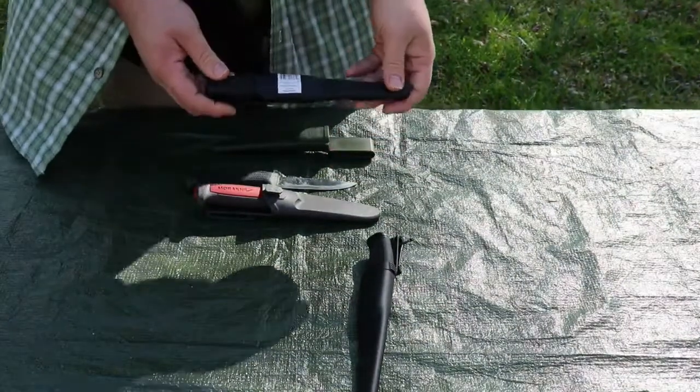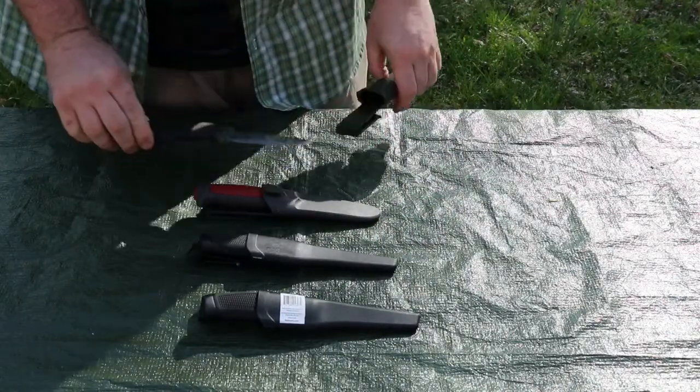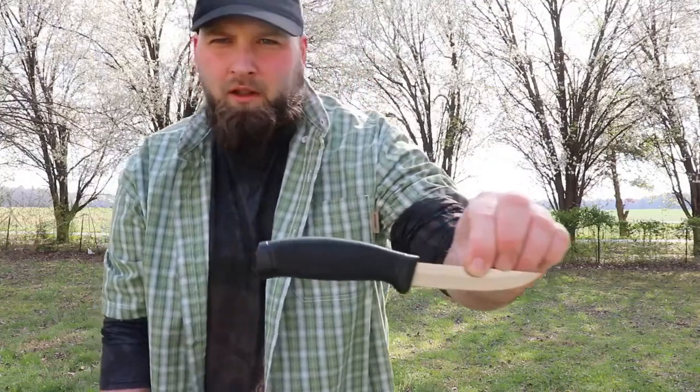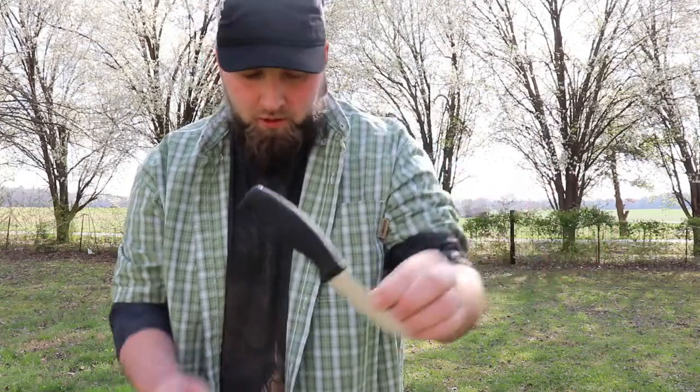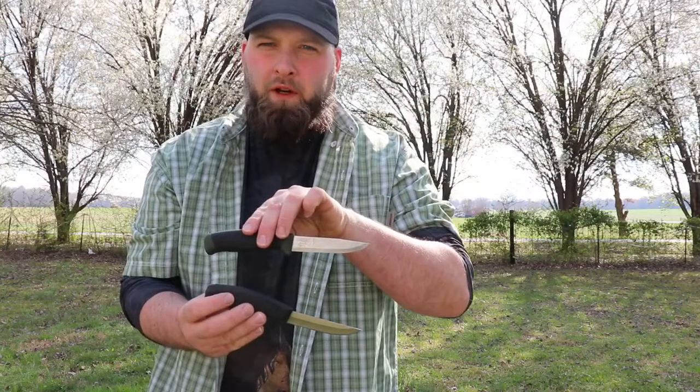I could not find this on their website, so this might be an in-store-only purchase. I'm down in Tennessee, so our Walmart usually has a good fishing selection. The handle is almost exactly like the Mora — I can see no difference in the actual handles of these knives. They both have four-inch blades, but for the price of one Mora I can have five of these, which means I can build five kits.